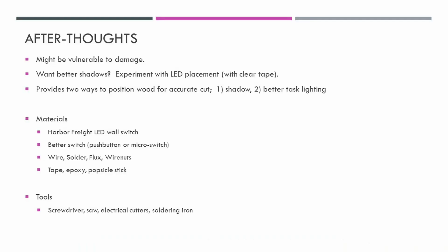This gives me an ability to have a light, though the way I did it, it's going to be vulnerable to damage. If I experimented more with clear tape, I might have been able to find a better placement for the LEDs. I think I'll probably get a benefit from just having better task lighting in there, even if I don't use the shadow. You can see a list of materials and tools that I used — but it was a pretty cheap project, and now I've got some LED lighting on my miter saw.